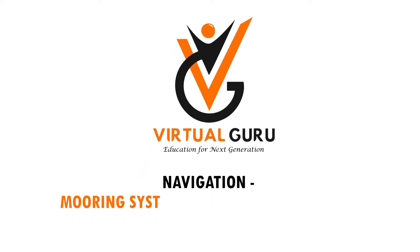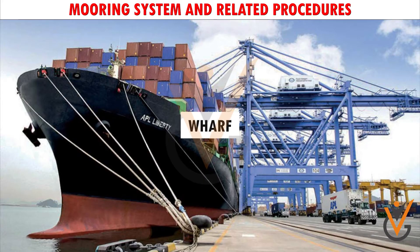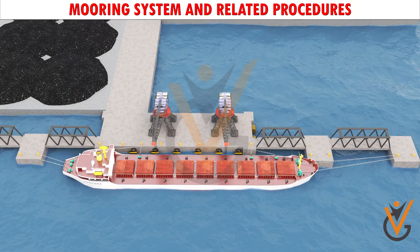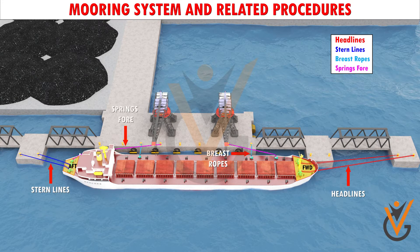Navigation, Mooring System, and Related Procedures. A ship can berth to a wharf, double bank to another ship, or be moored to a mooring buoy. A vessel is generally made fast with 3-4 headlines or stern lines, 2-3 breast ropes, and 2 springs fore and aft.